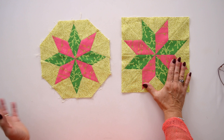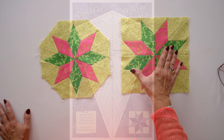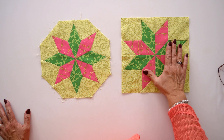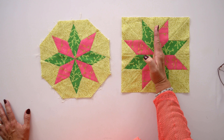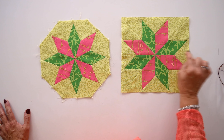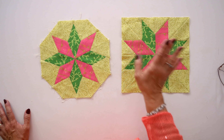The Le Moyne Star block, which I love and have a tool for in a process called Rapid Fire Le Moyne Star, makes star blocks that use diamonds with equal lengths on all sides. But when you make the Le Moyne Star block, you'll notice that the diamonds are actually tilted — they are not running true north and south or true east and west. They're always going to be tilted a little bit to one side or the other, whether you set them on point or not.